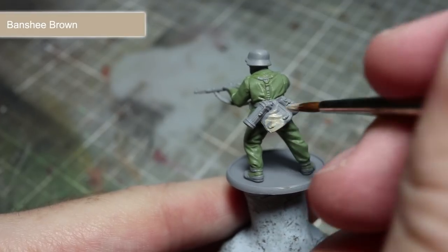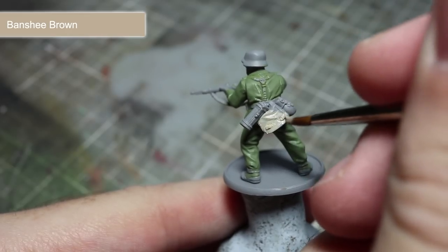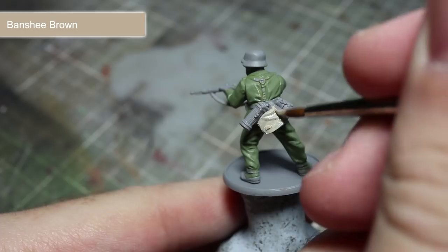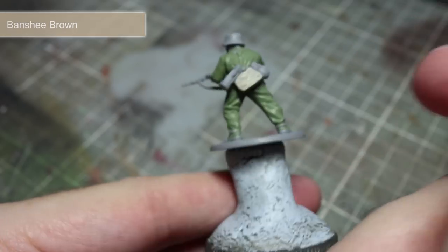After base coating the uniform, the next step is to paint any canvas areas such as the bread bag and the webbing. We'll be starting off with a base coat of Banshee Brown. Remember to thin down your paint to ensure an even coverage.